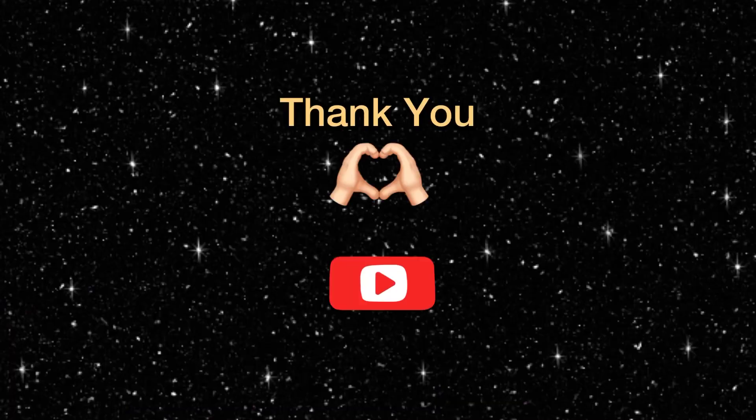This was the review of this lipstick. I hope you guys enjoyed it. We will see you in the next video. Until then, take care. Allah Hafiz. Bye bye! And don't forget to subscribe, please.